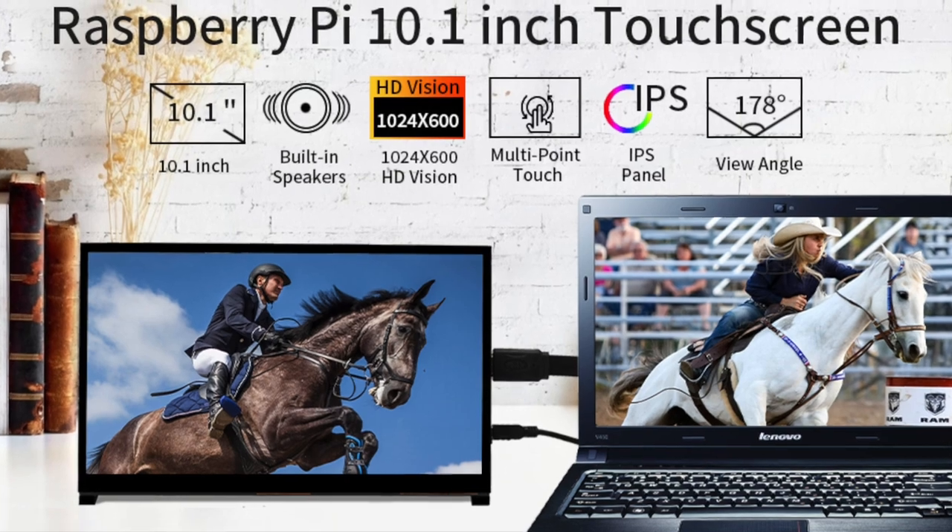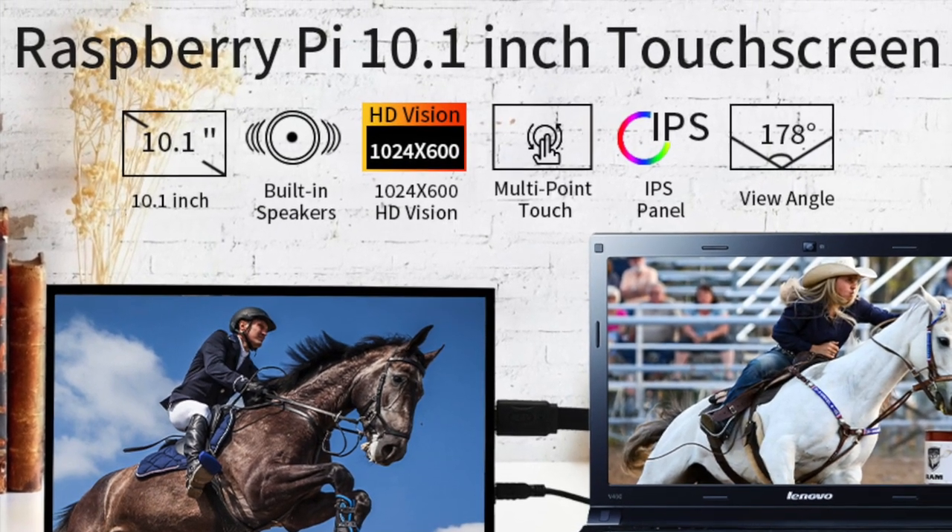Hey, Crazy Will here from Crazy Will's Tech Show. Today we're going to be taking a look at WinMaxit's 10.1 inch touch LCD screen for Raspberry Pi, or even things with just an HDMI and a power source. You could use it as an external monitor as well.